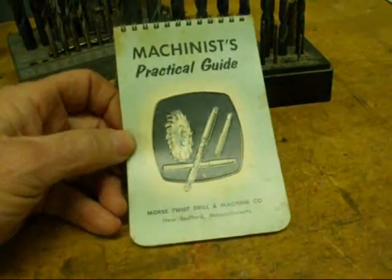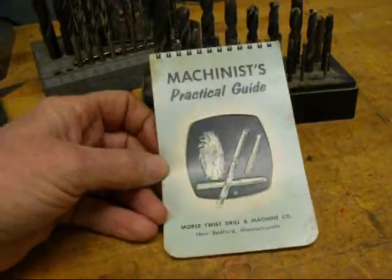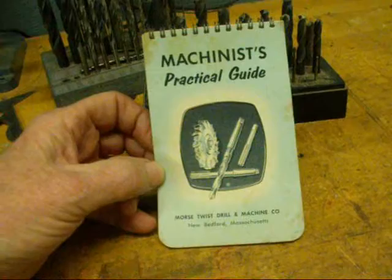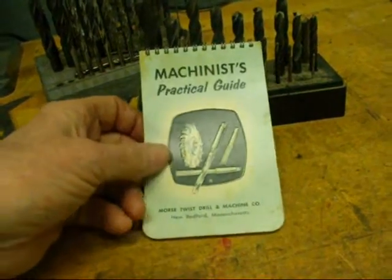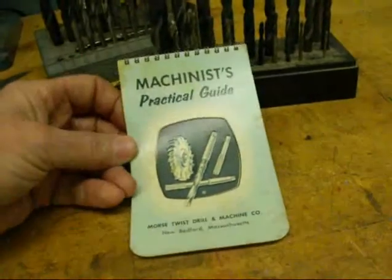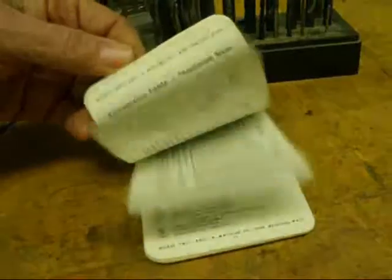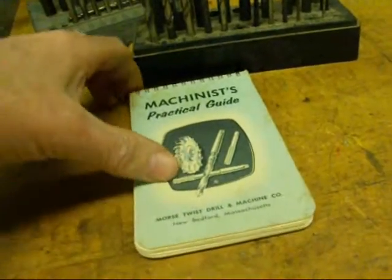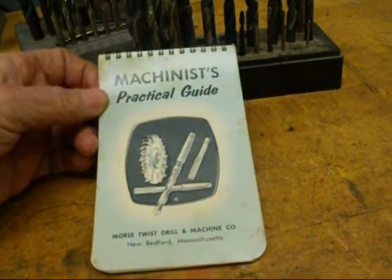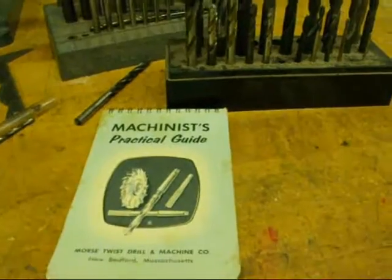There are many textbooks and other aids to help you in sharpening drill bits, identifying parts, and giving you different speeds and feeds. Here's a handy little booklet called the Machinist Practical Guide by the Morse Twist Drill Company — you can put it in your pocket. There are pictures of the tips of drill bits and a lot of very good information. There are also many good textbooks on the subject.